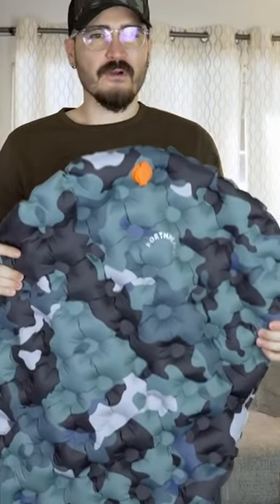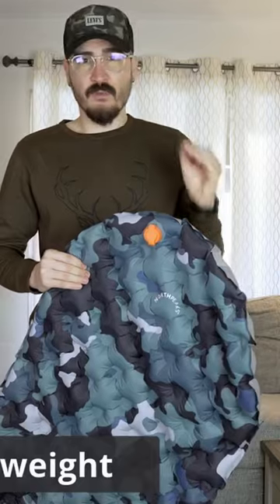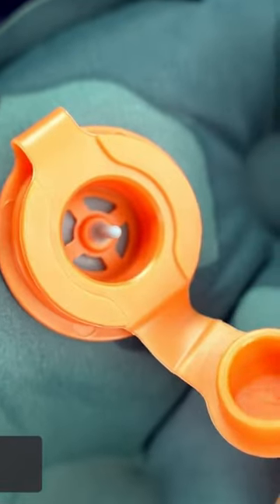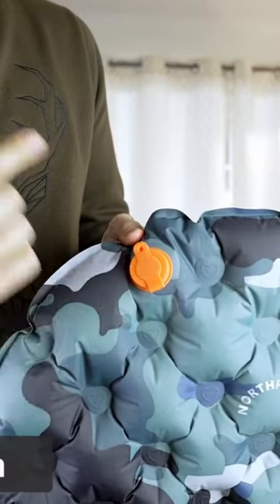Let me show you the ultimate sleeping pad from Norsefix. This sleeping pad is very lightweight and comes in a small package that you can fit anywhere. It has two air chambers, one in the front and one in the back, and the valve has an airlock to ensure it doesn't lose air when you're sleeping on the pad.